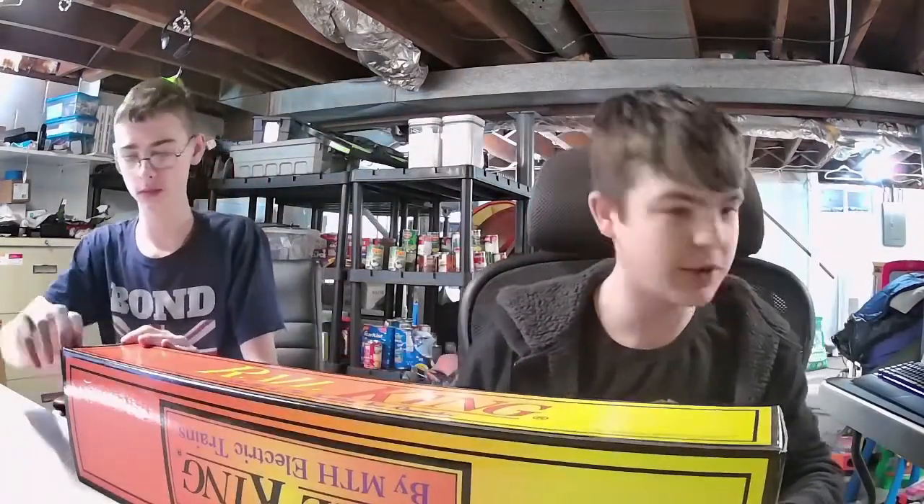Hey, what's going on guys, GB back here and today in this video we've got something really awesome. We have a Rail King model train. Today we're going to open this thing up and show you guys.